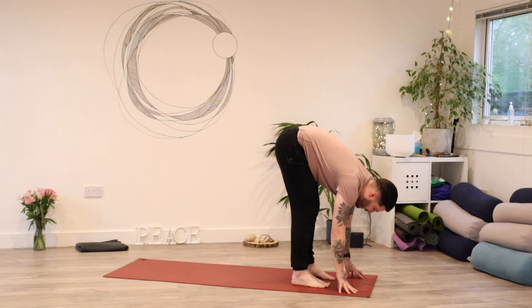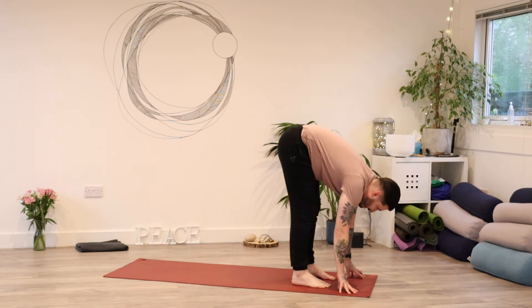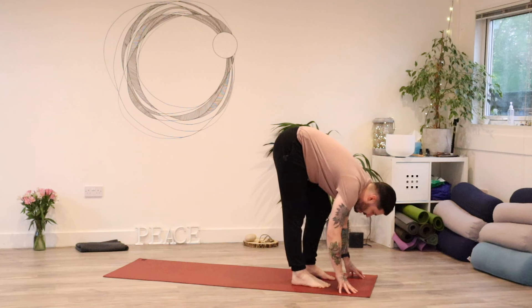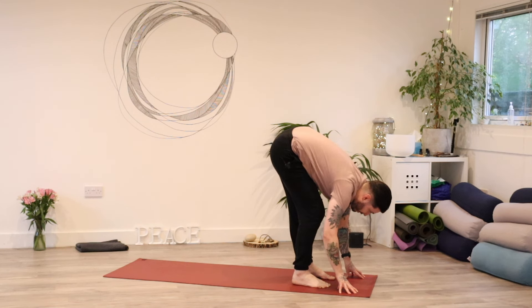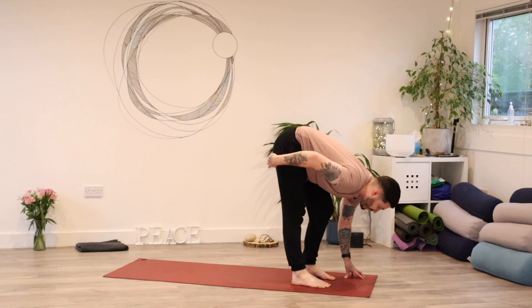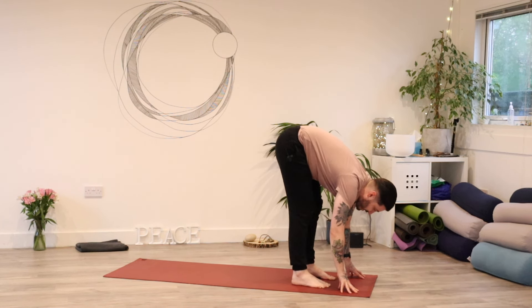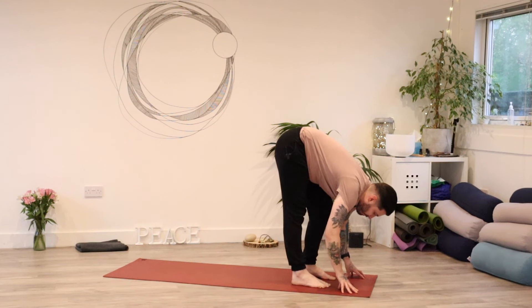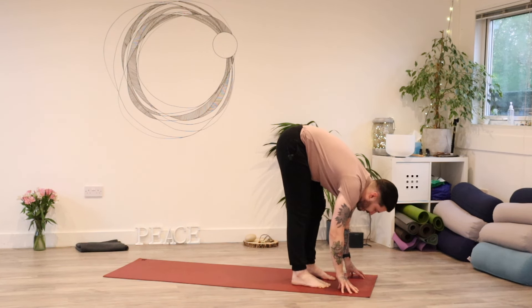From here, I want you to pedal your legs out — maybe bend one leg and straighten the other, then slowly move between each side. It's almost like you're sticking one side of your butt back a little bit further than the other, getting a little bit of a deeper stretch into the sides of the glutes, maybe even into the sides of the hamstrings, down towards the feet. Continue to move from side to side, and when you're ready, come back through centre.